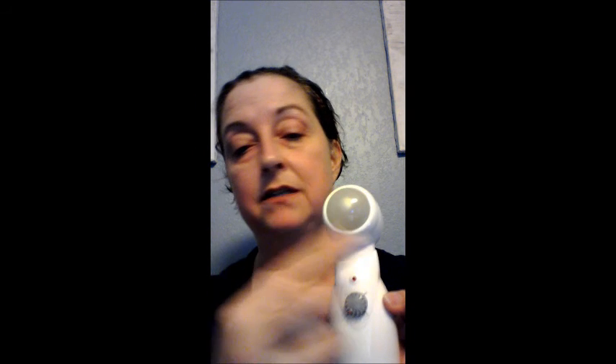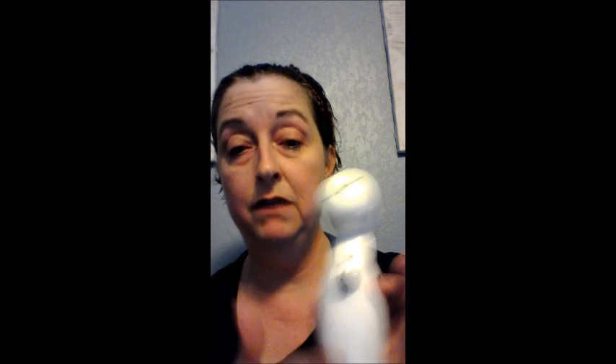Once you're done using the tool, make sure that you turn it off. The light will go out, and then you want to clean the bulb with just a dry soft cloth and then put the cap back on to protect it. Because this is plugged in and has an electrical current running through it, you want to make sure you're not using it anywhere near a water source.